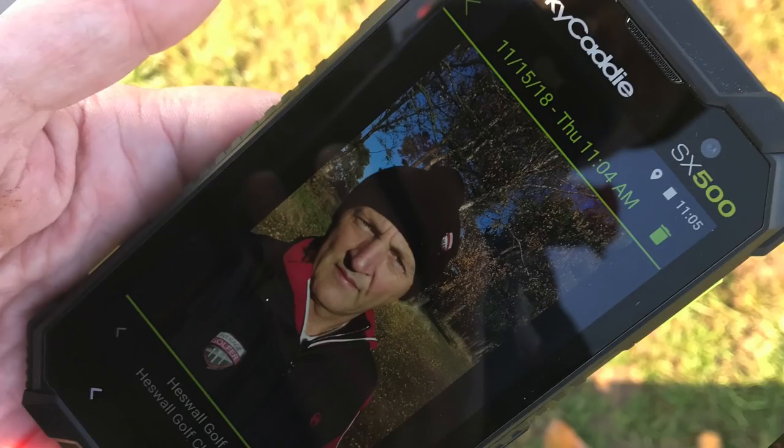One feature I do want to talk about that's packed into this Sky Caddy — one I've never seen before — is a built-in camera. When I first thought about it I thought, well, that's a bit weird, because most of us have phones with cameras always at hand. It's a 13 megapixel camera, which is half decent. The idea is you take pictures while going around with your four-ball, upload those images to a Sky Caddy cloud, and it records what hole you took the photo on and what golf course you're at. If they're stored over months and years it might be interesting to look back on — that's the only reason I can see to use it over the camera already built into your phone.